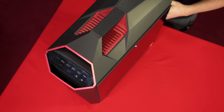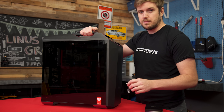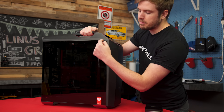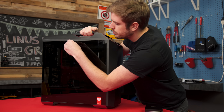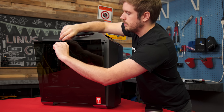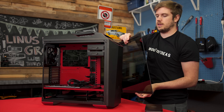The left and right side panels are the same and require keys to actually remove them. They don't have the padded screws that a lot of other tempered glass implementations use. You put the key in, turn it to the right, and the panel comes off as one piece — nice and easy — and it works that way for both sides.